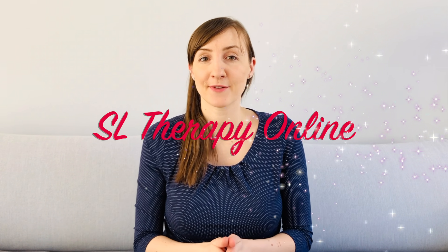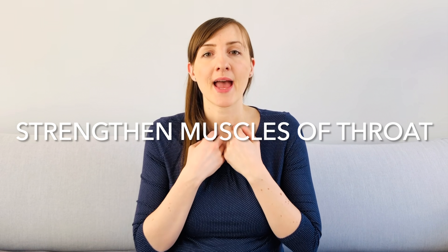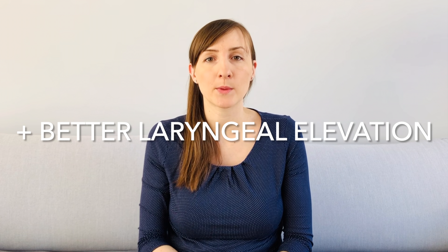Welcome! The exercises of this video will help you strengthen the muscles of your throat and can also lead to a better laryngeal elevation while swallowing. This can help in the case of swallowing disorders which are caused by a weakness in this area.